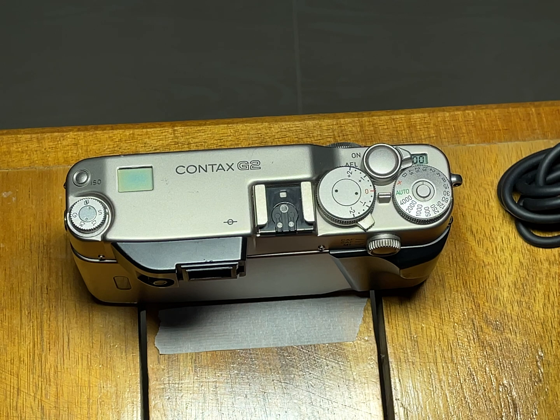This Contax G2 came to me with a complaint from the owner that it misses focus — it's focusing behind the object. I asked several questions about what exactly happened, with what lens, and asked him to measure distances at different focus distances and compare them to real distances to see how they are misaligned. We agreed that it is exactly this problem.